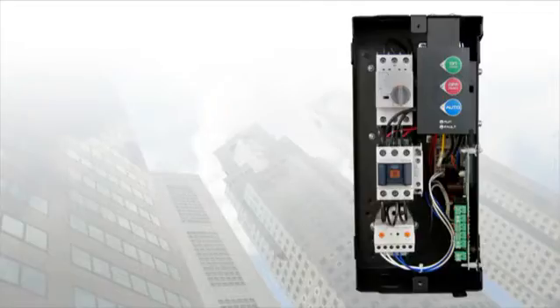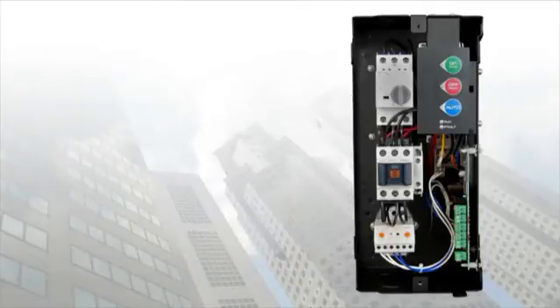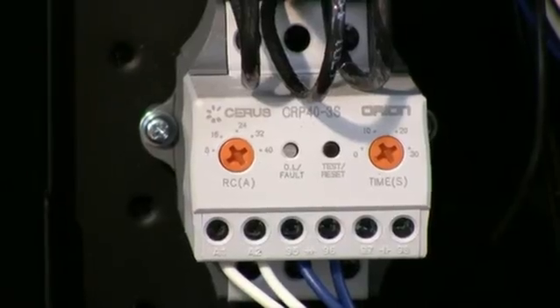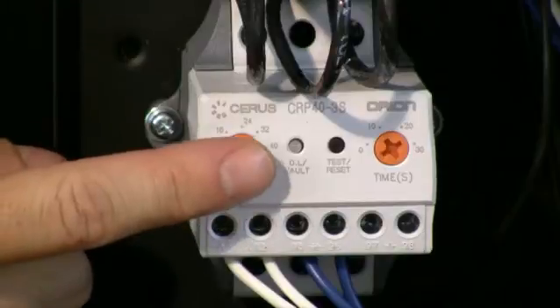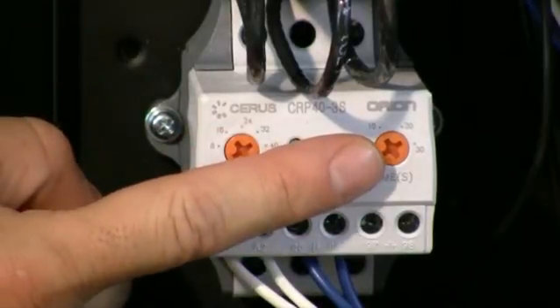Our wide range electronic overload shown here comes standard with adjustable FLA setting and adjustable 0-30 trip class. This completely eliminates the need for sizing heaters used in traditional starters. Adjustments to the overload can be made with these two dials — the dial on the left for FLA adjustment, and the dial on the right for your trip class selection.